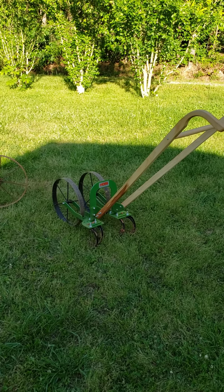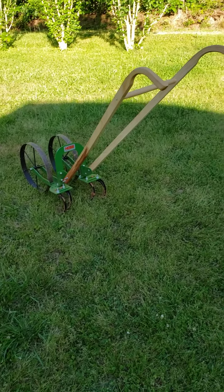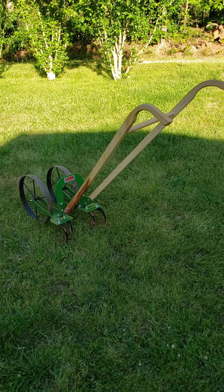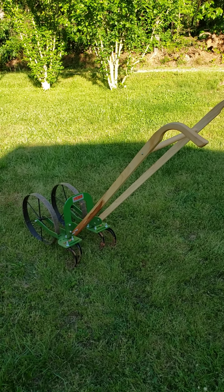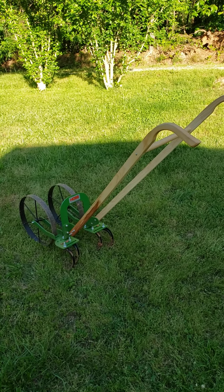Hey folks, this is Scott over here at Opal Acres Farms in Martin, Georgia. Today I want to talk a little bit about this Hoss High Arc Wheel Hoe. I just got this thing today — it was delivered bright and early this morning. Got it put together and I've been using it all day long.